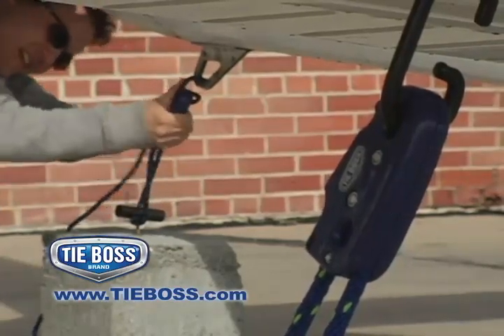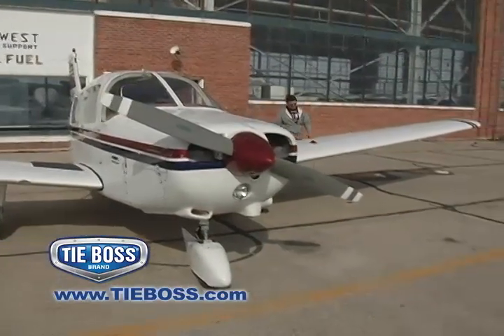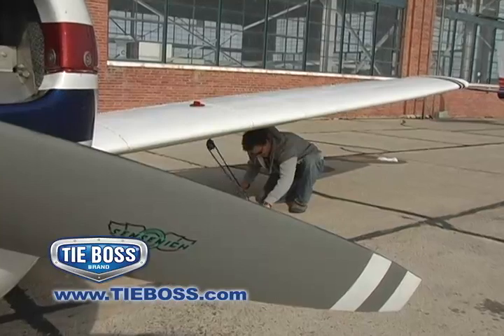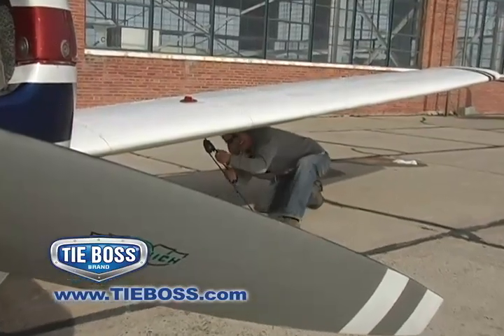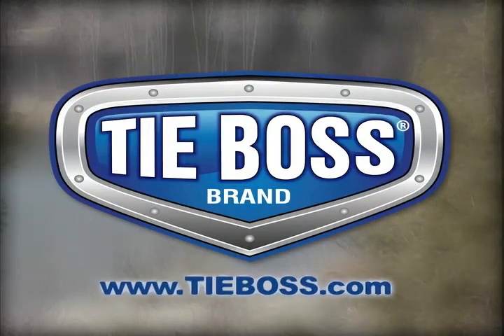Guaranteed to work the first time and every time, TieBoss is ready to help you lift up or tie-down almost any load safe, fast and secure. When you need the best, call on the Boss. TieBoss — the world's easiest tie-down.